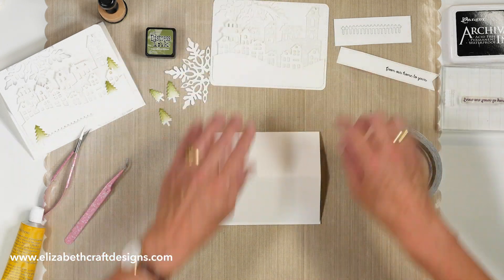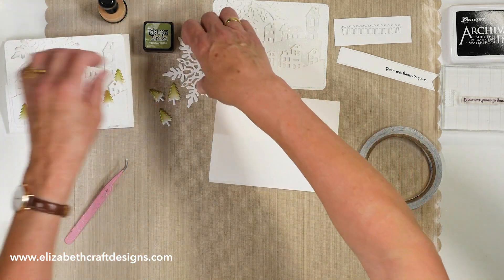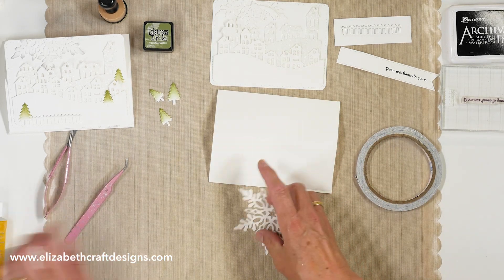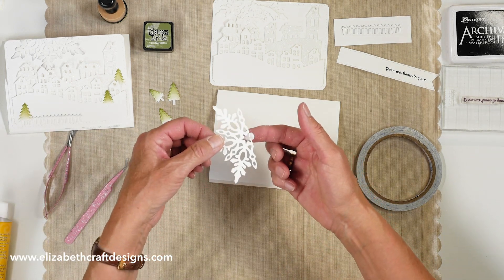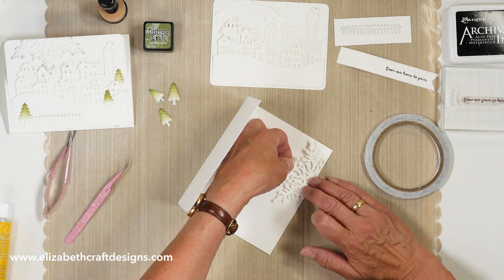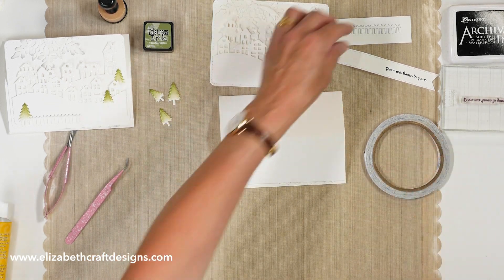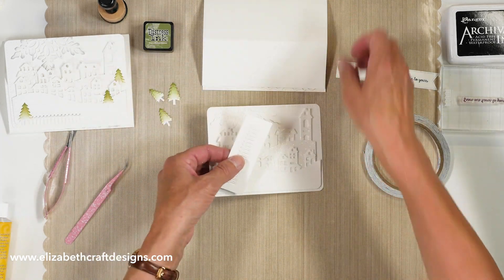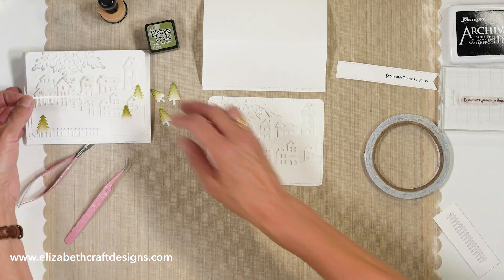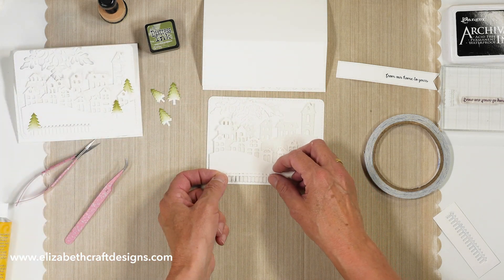Now I'm going to attach the snowflake panel at the bottom here — same way — just a little bit of glue at the bottom. I'm going to attach that here. Then I'm going to finish this part. So I have the fence here and I put the tree in front of the fence. And again, on this card I have the fence a little bit etched as well — there's a little bit of hickory smoke there. It's easy to line up.